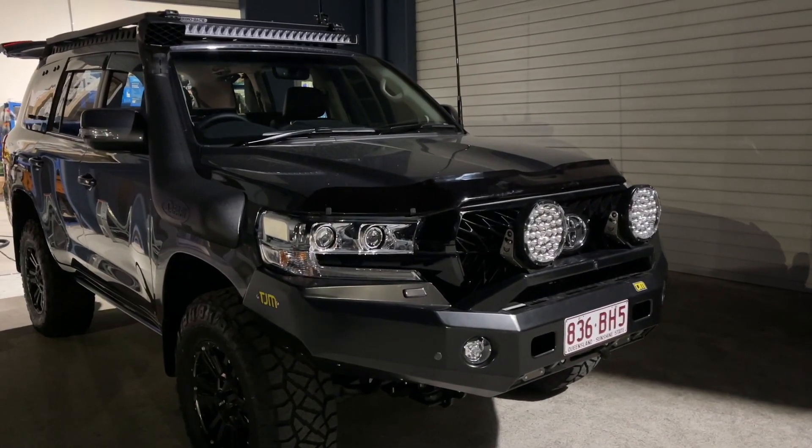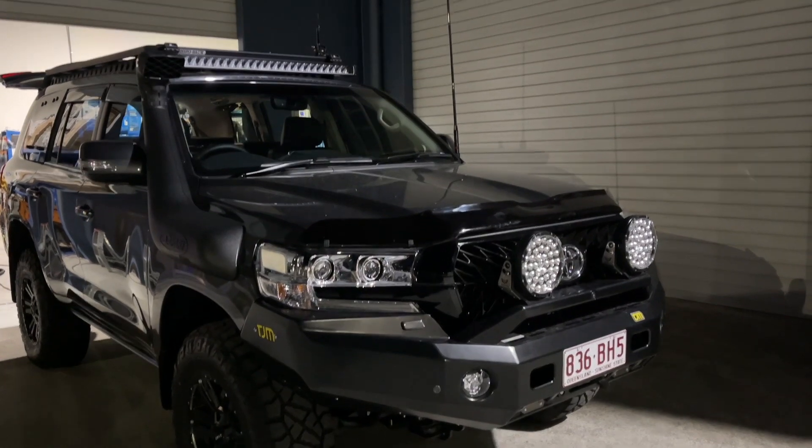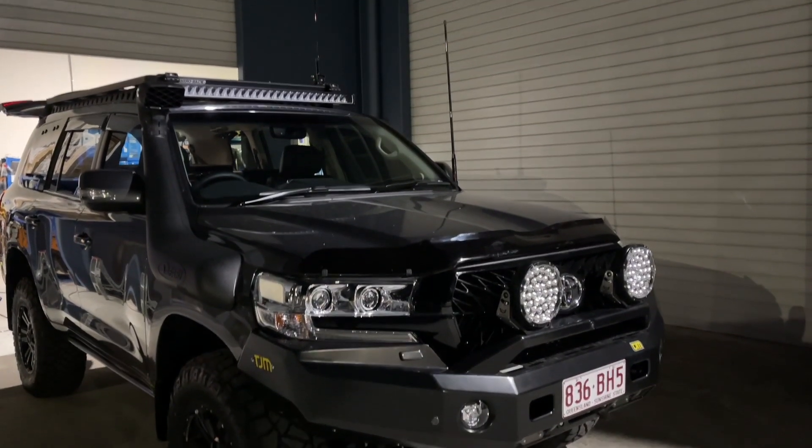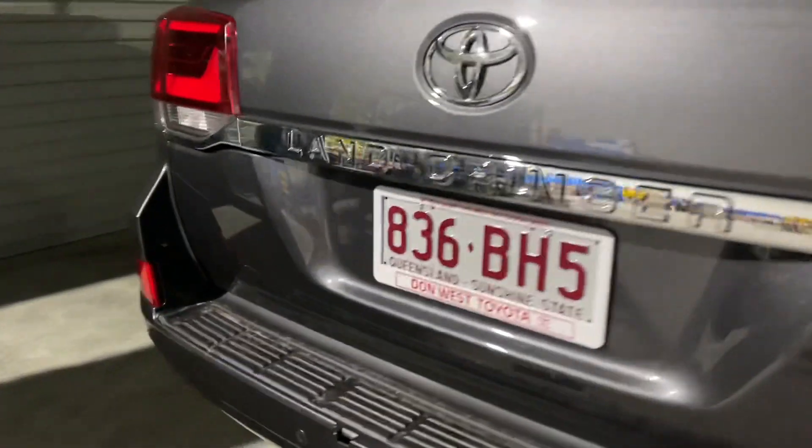Hi, Bruce from Safari. Have a look at this LC200 — we did show you the pack earlier in the week. We've got the cell fire and the UHF antenna up. Let's go back and meet Andrew.